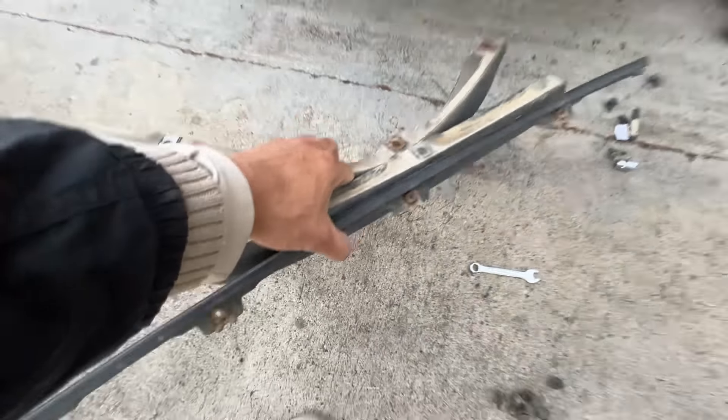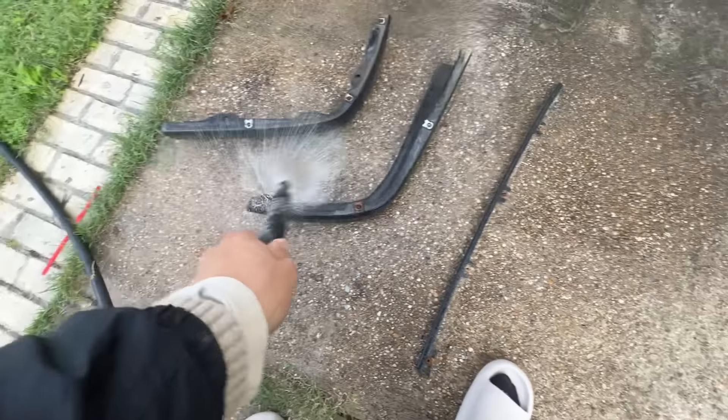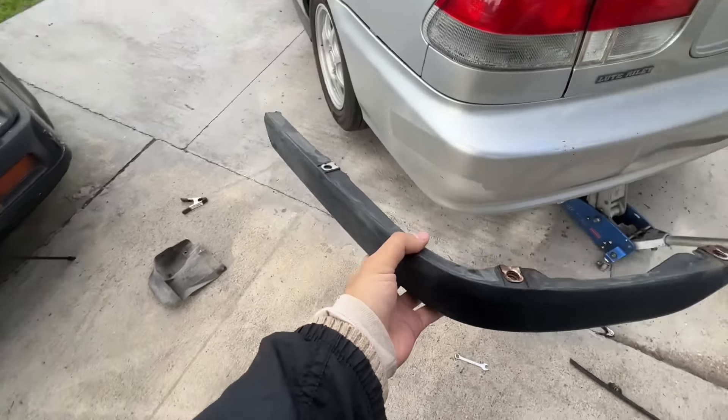Since we got this from a junkyard, we're just going to clean it off with a nice wash and scrub. Some of you guys over on Instagram were telling me to hit it with a torch so the plastic pieces would restore back to normal. I'm not going to do that in this video, but I thought that was good information to have in mind. But for now, let's go ahead and throw these bad boys on.